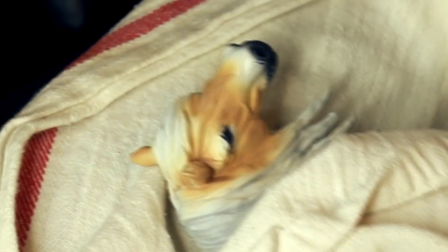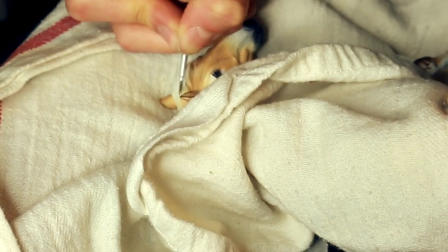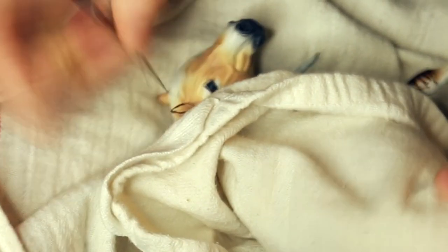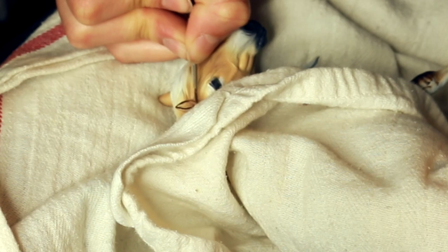Really detailing into the ear — creating that outer edge which is a dark brown, and then the inside of the ear which has lots of different little fuzz in both a white color and the brown color.